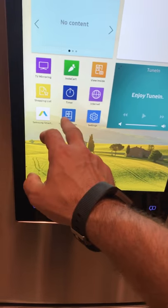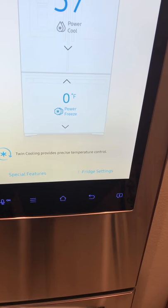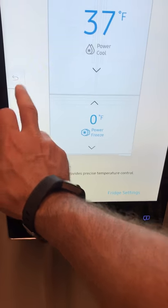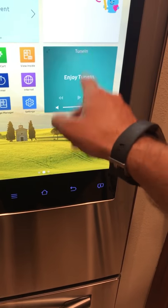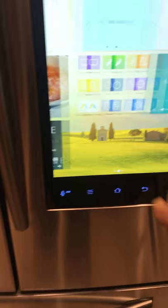You hit the fridge manager and I have some child protective settings on so kids can't get in. It tells you the temperature inside your refrigerator — right now it says it's making ice. It also has a whiteboard where you can draw, and a different app for music.